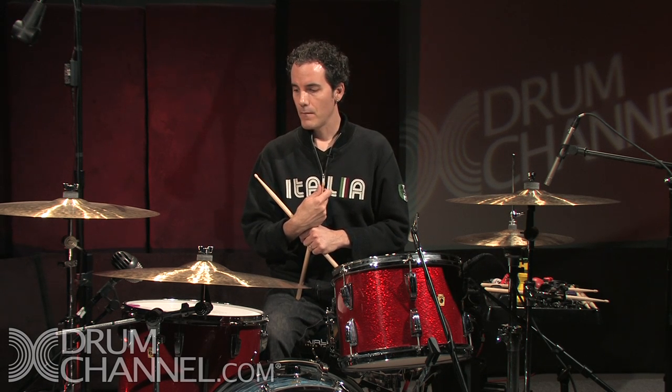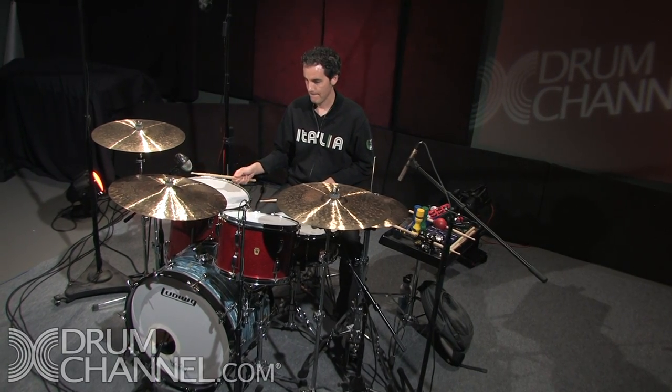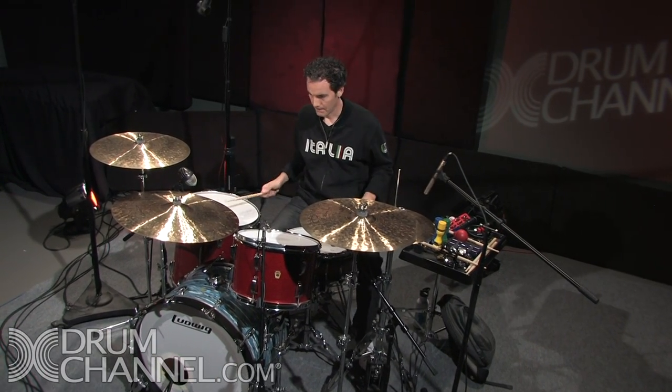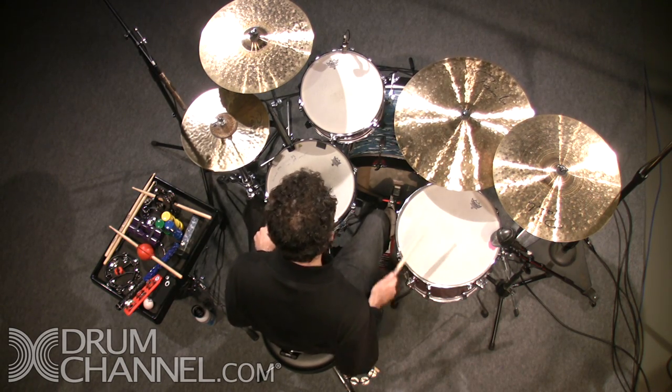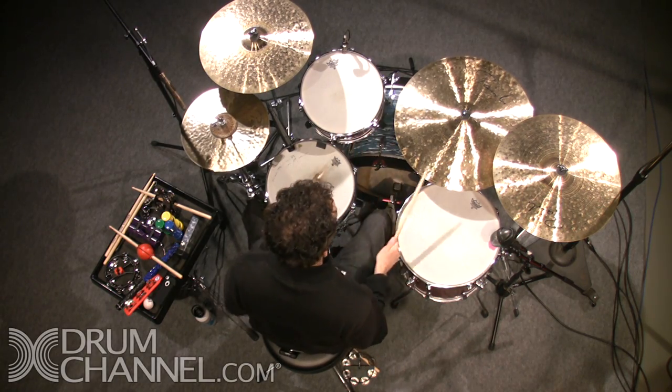I noticed you were moving around the kit with some single strokes. I don't know exactly what the exercise Al gave you, but I thought that you could maybe get around the kit with a little more ease if you did some doubles on your left. Let me just play both ways and I'll show you the difference. I try to get around the kit as economically as possible when I can. Sometimes you might not want to because you're going for a different sound or you're trying to get somewhere else on the kit.